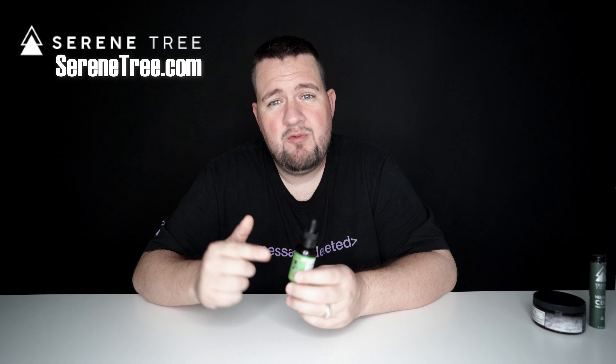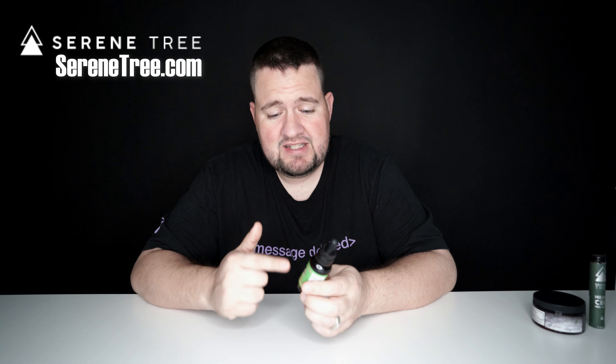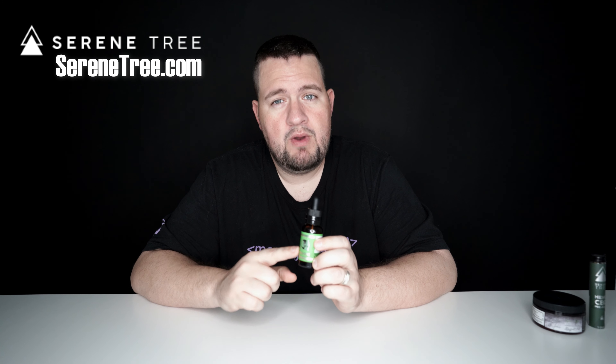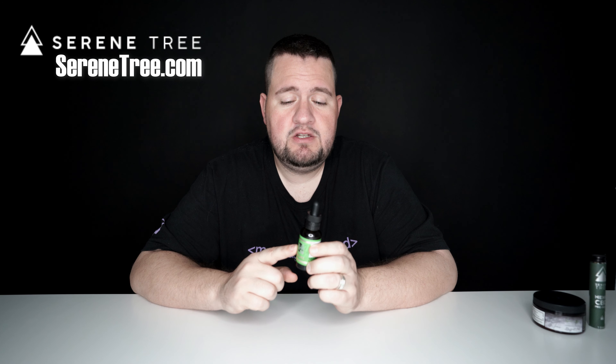This is serious stuff and also really high quality. You can get really cheap CBD stuff, but it's usually really low-grade, low-quality CBD. This company has some of the best CBD you can get. It's very strong and potent — it's the good stuff. So if you're looking for a good brand to buy, definitely check out Serenetree, because this stuff is amazing.